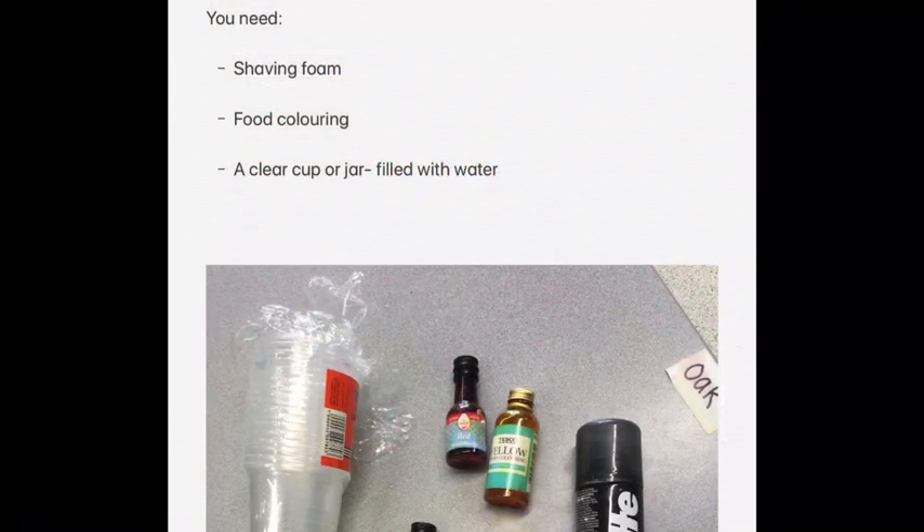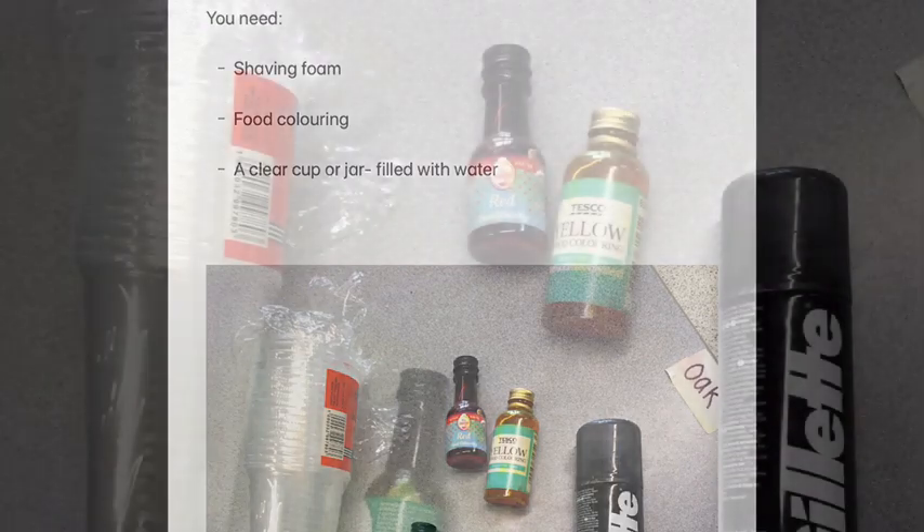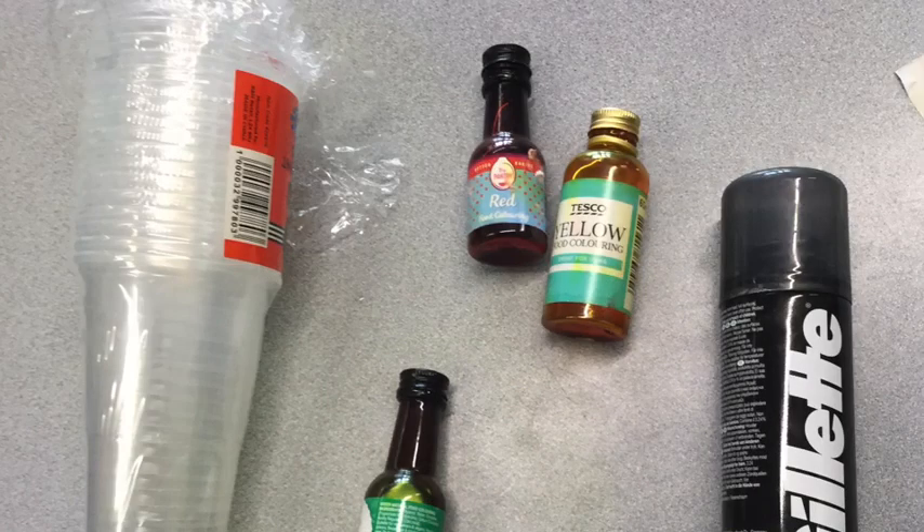To join in with this experiment you will need shaving foam, food colouring — you can have one colour or more — and you need a clear cup or jar which you will need to fill all the way to the top with water. Pause the video now to go and get your items ready. You might need to ask an adult to help you find them. See you in a minute!